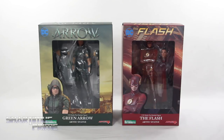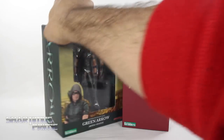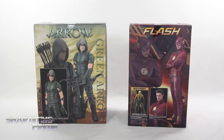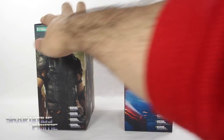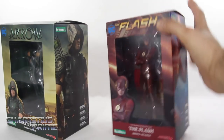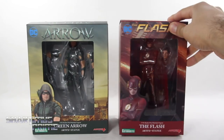We have these very nice window box packaging for both. On the sides we get the Flash and the Arrow. On the very back you can see some product shots for each, and then we have the Reverse Flash coming up as well. We get that nice image of the Flash and Arrow on the side. On the top it says Arrow and Flash upside down. Not much more on the bottom, so let's crack these things open.